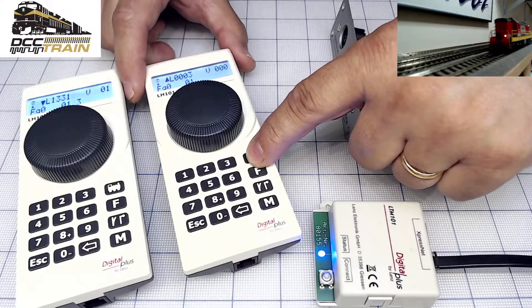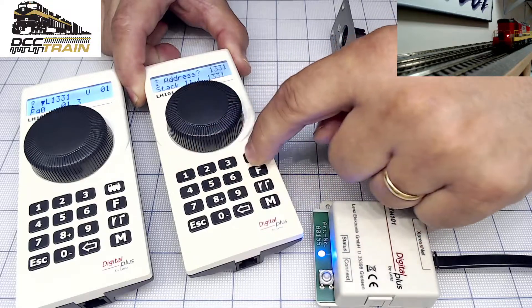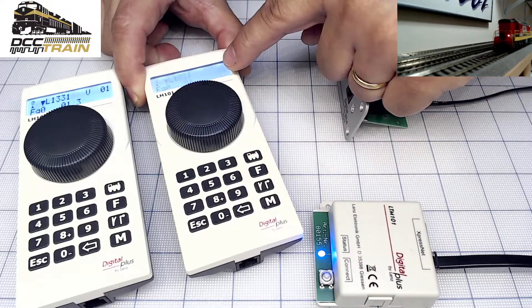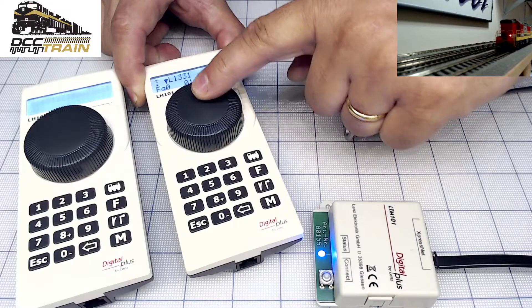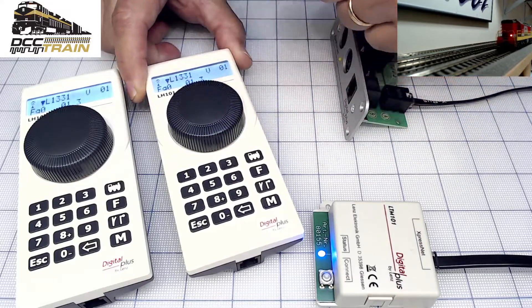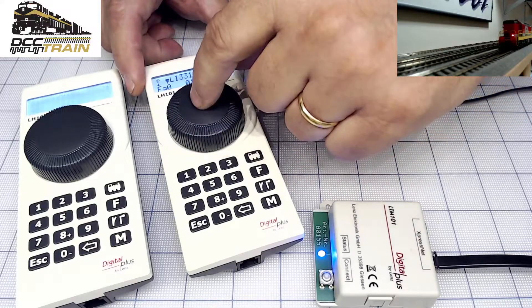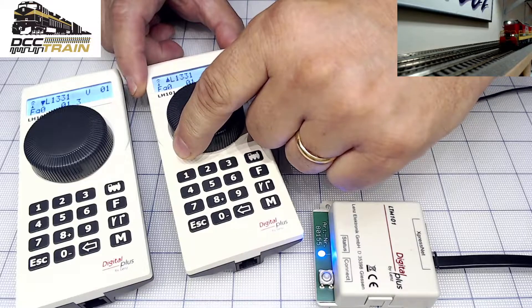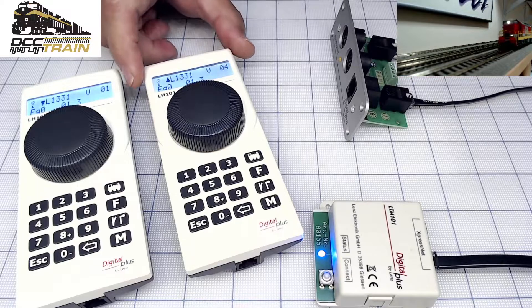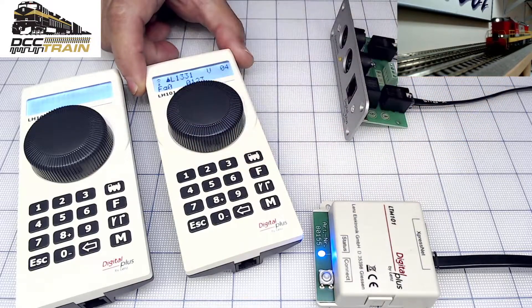I can steal that engine immediately with another throttle. Let's lower the speed — still moving. Okay, address 1331, enter — it's flashing now. Check this out: when it's flashing that indicates somebody is already running that locomotive. There we go, changing direction with this throttle. Works.